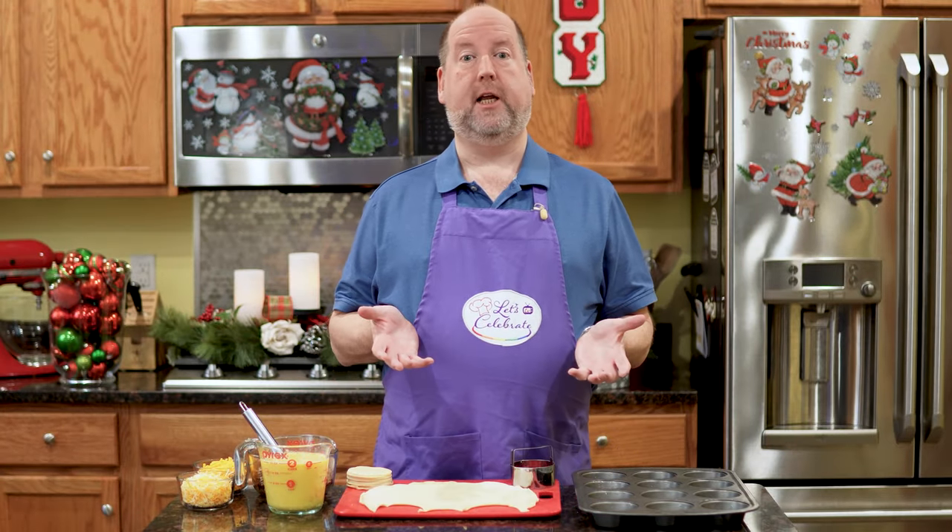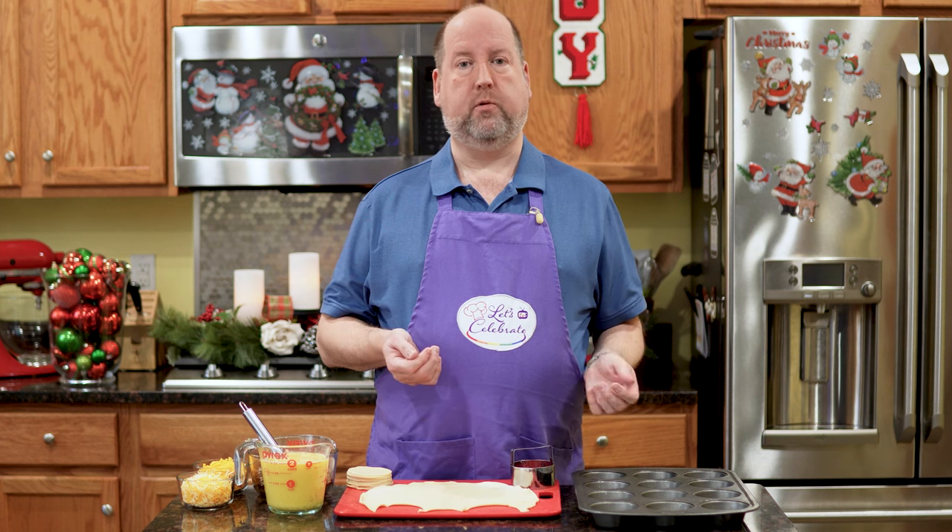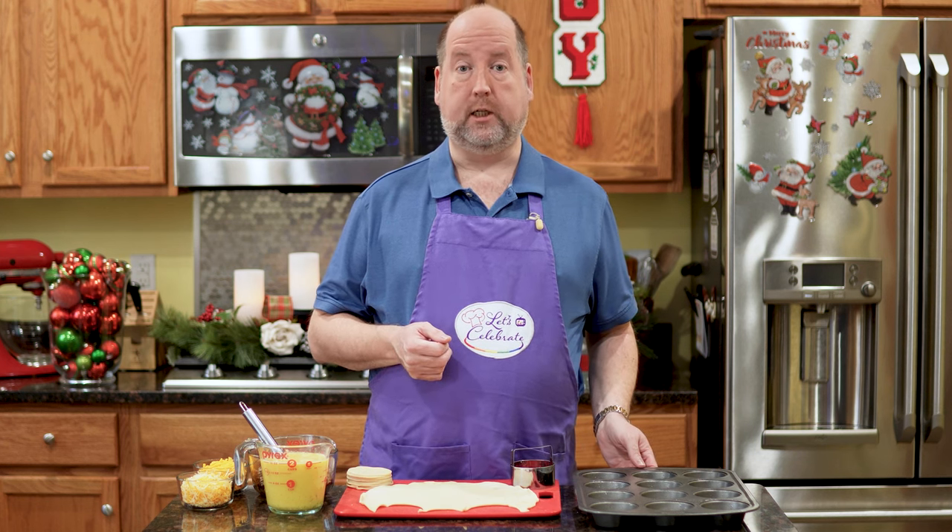Today our celebration is all about breakfast — we're making my sausage and egg cups. So let's get started. Sausage and egg cups: super simple, super fast, and most importantly, delicious.